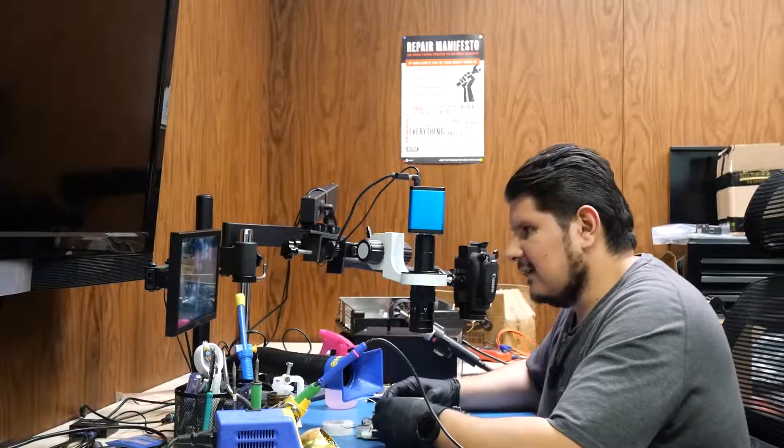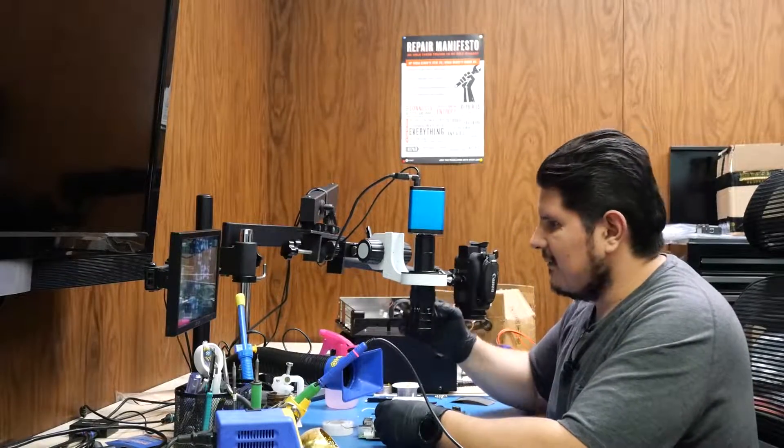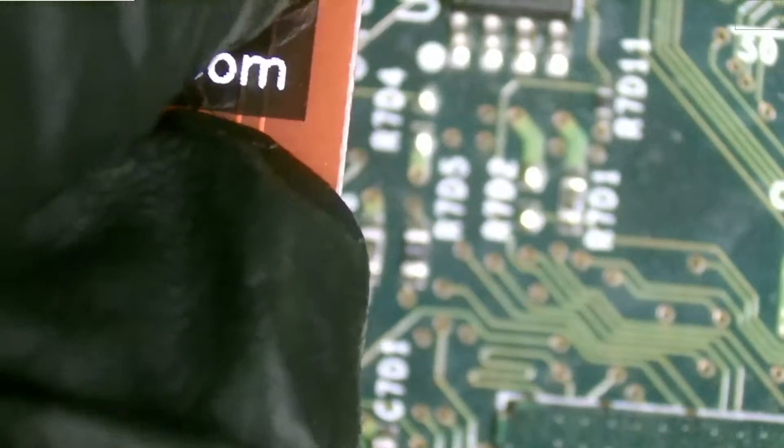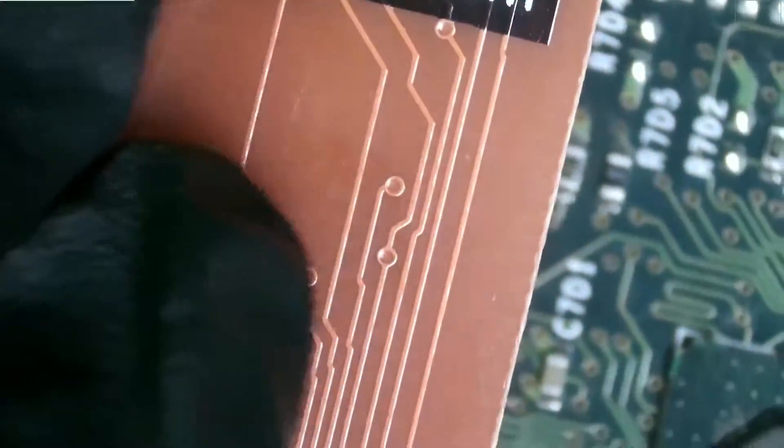With the modification that we've done to the back, this should work perfectly without having to do anything else. I've already pre-flashed this with the 128 MB BIOS — at least the OS — so we'll see how that goes.